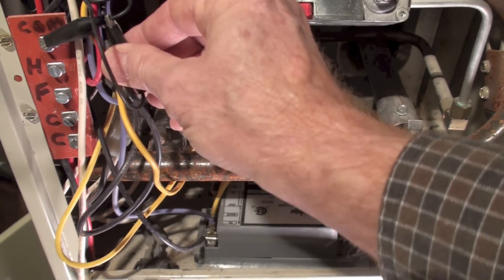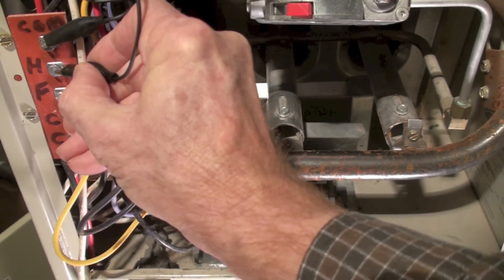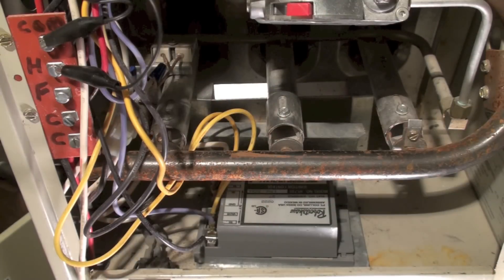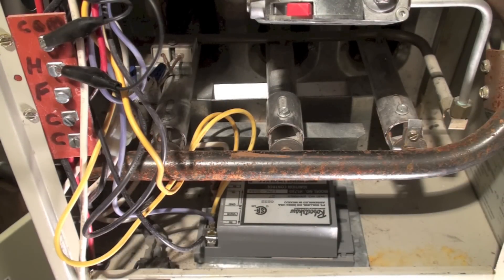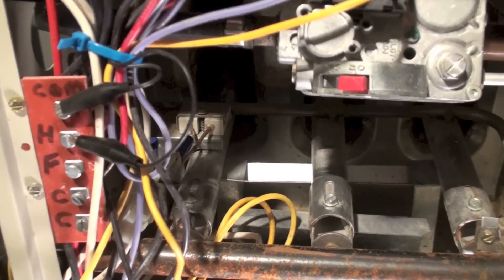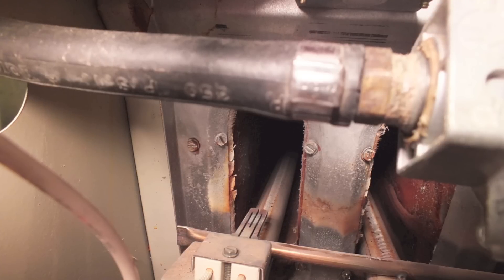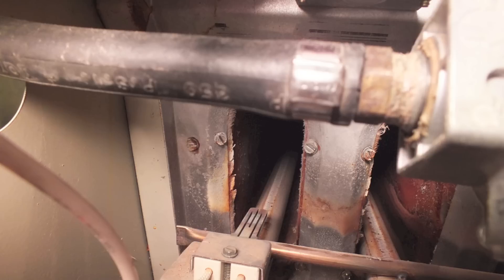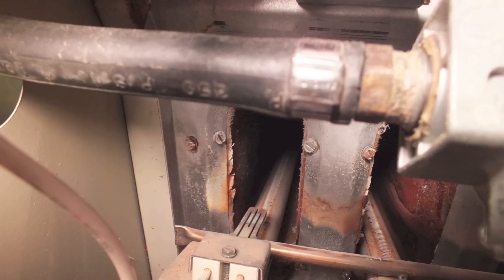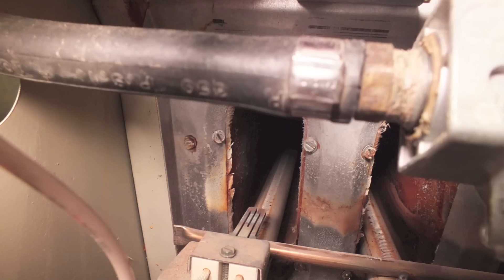I've killed the power to the furnace and turned it back on. I don't have a thermostat hooked up right now, so I'm using a jumper. You hear that click — that's the control beginning its cycle. Now momentarily the hot surface igniter should start to glow. We've got the thermostat calling and the hot surface igniter should be on, but I don't see it glowing.